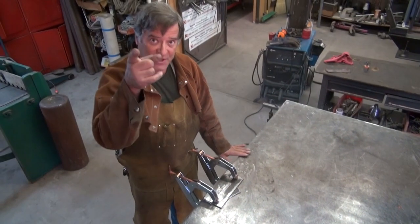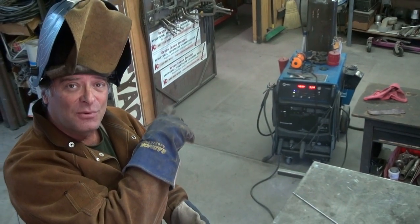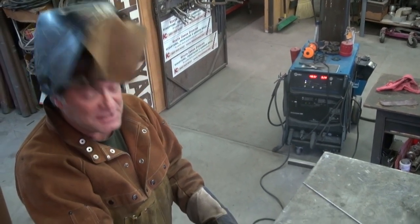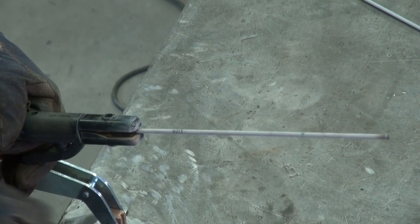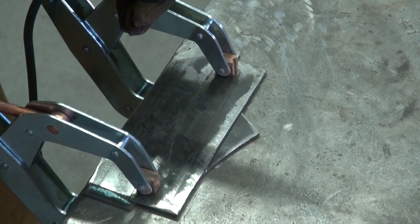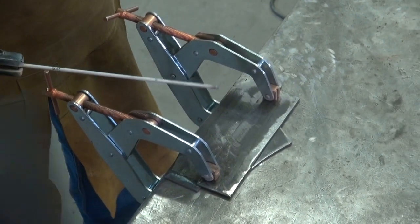Let me get my helmet and you get yours, and we'll spark it up. We've got the Miller 200 sine wave set up over there for stick welding, and this is a 6013 rod, eighth-inch diameter, to go with the eighth-inch plate that I'm welding. So I should get a real nice fillet running right down my gap. I've got the welder set up, I've got my helmet — let's see what we've got.